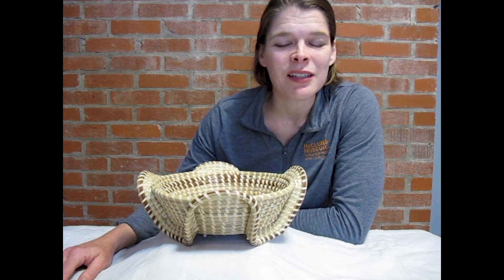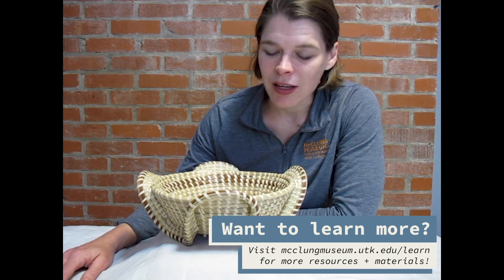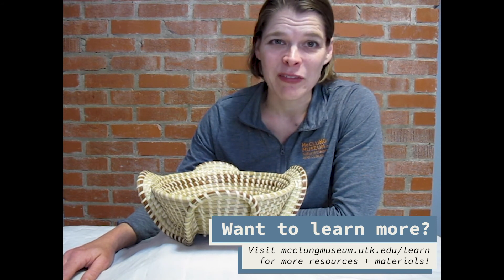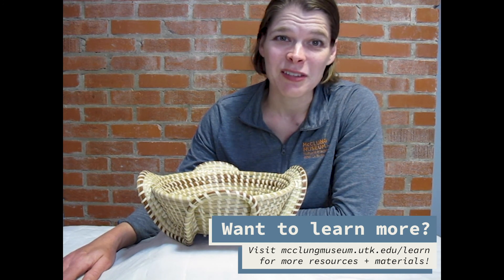Thank you for joining me as we did a little reading about this object. I hope you take this lesson and apply it to something in your own home. This is Katie Malone, Curator of Academic Programs at the McClung Museum here in Knoxville, Tennessee. See you next time.